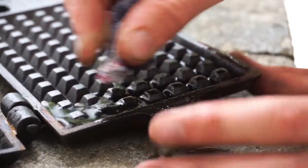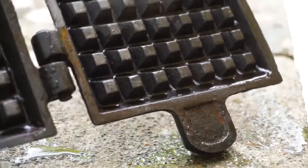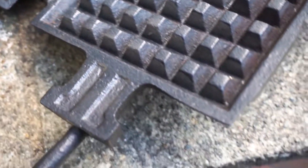To prevent the iron from rusting again, we can cover it with a layer of olive oil. Then we can remove all the excess, and we have a nice clean waffle maker without any rust that can be used to make wafers.